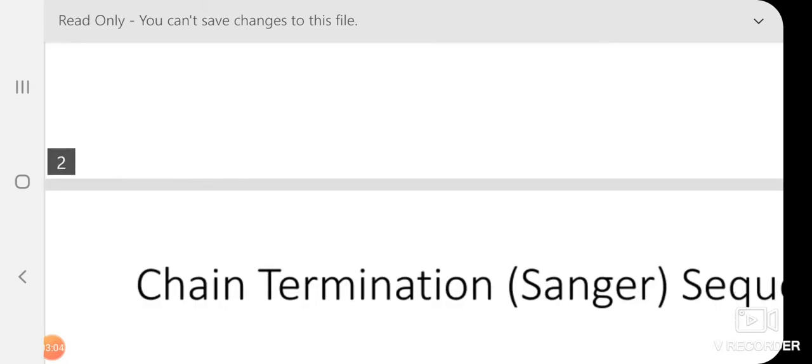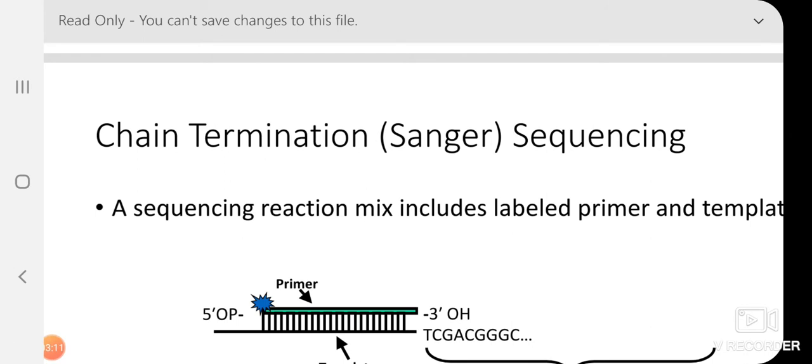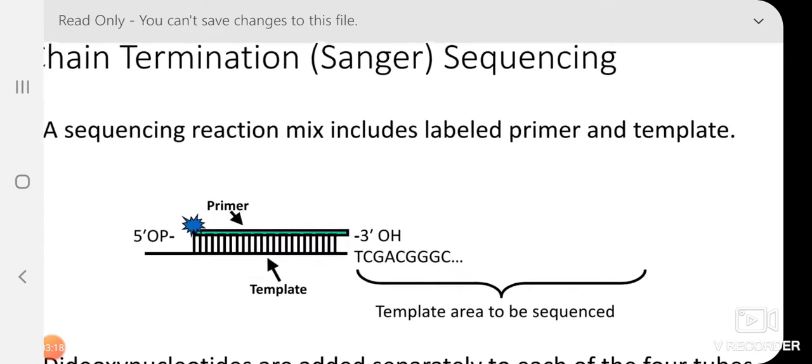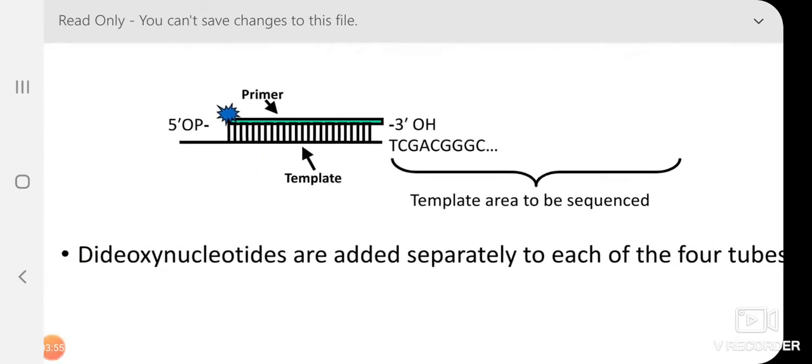Now we will discuss DNA sequencing — Sanger's method, which we already studied — also called chain termination sequencing. The sequencing reaction mix includes a labeled primer and template. The primer is a small oligonucleotide of 10 to 20 base pairs of known sequence, P32-labeled at the 5′ end, and has a free 3′ hydroxyl end. Using this free 3′ hydroxyl, DNA polymerase incorporates bases one by one using the template.